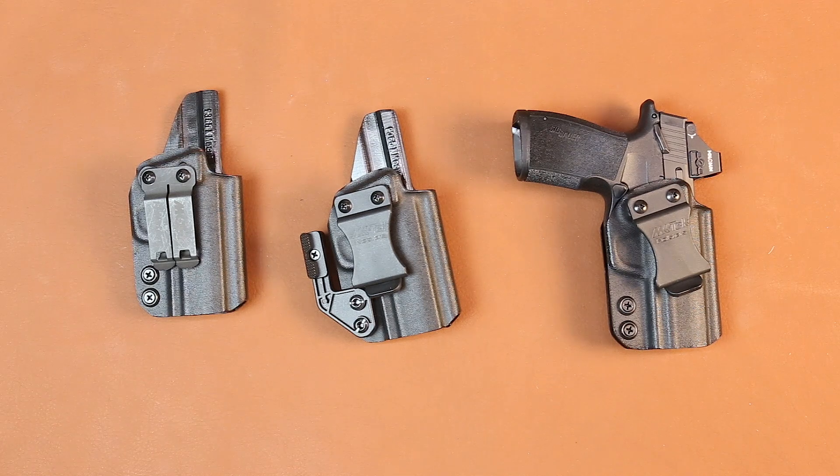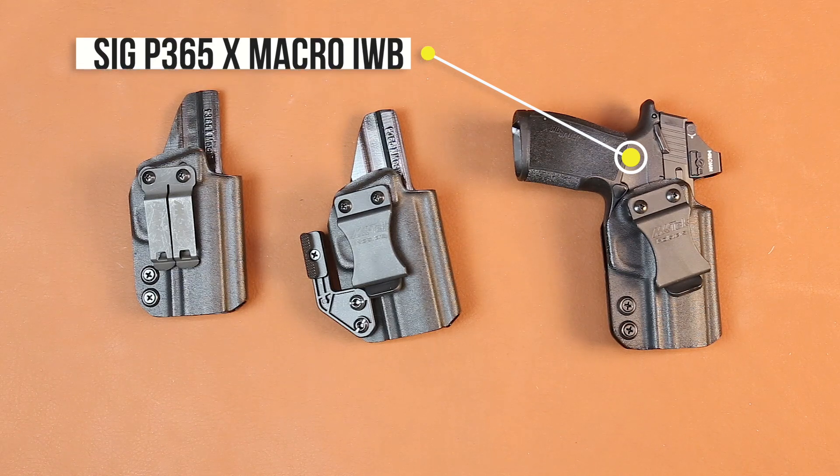Hi, this is Todd at MK Tech Holsters. Today we're about to show you our new release of the SIG P365 X Macro Holster.